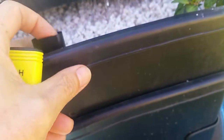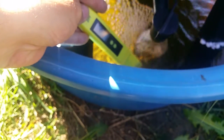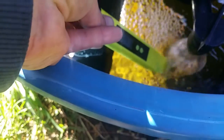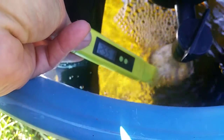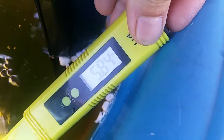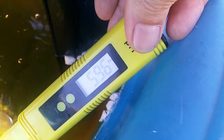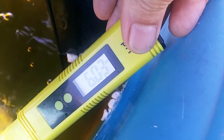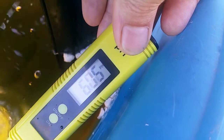It just tipped out — dammit. The battery's low. 5.5 is where we want to be. As I've described, I have a buffer in to 6.2, which is a function of the humic acid.